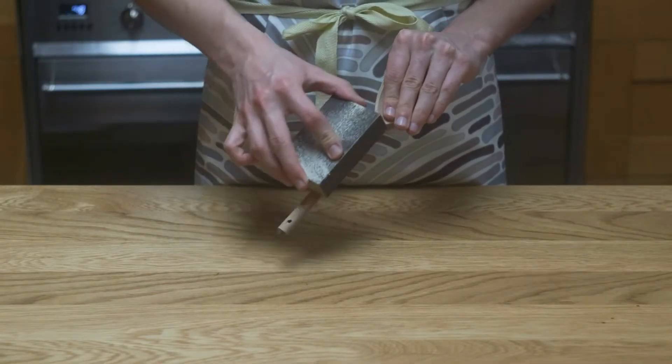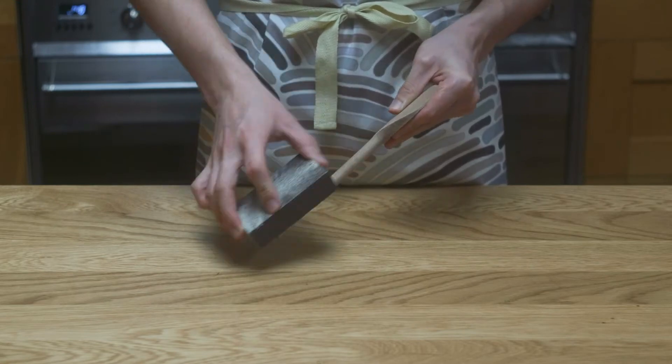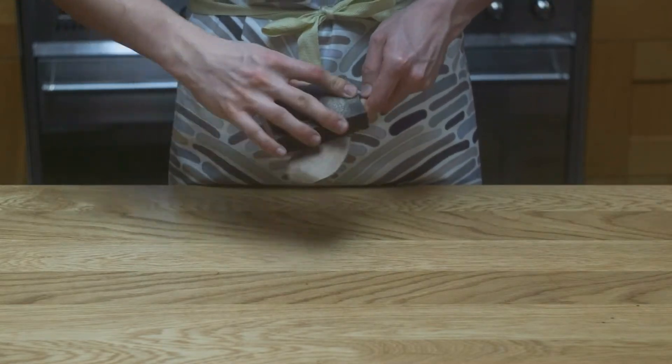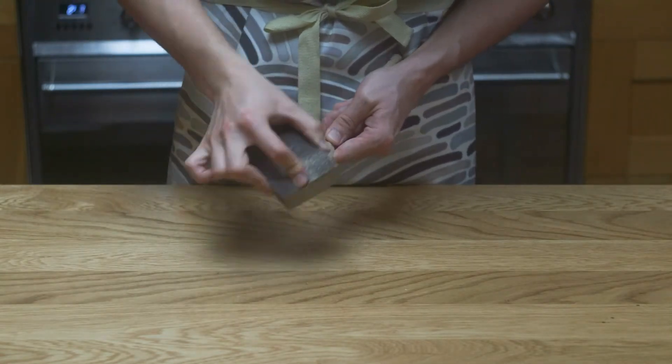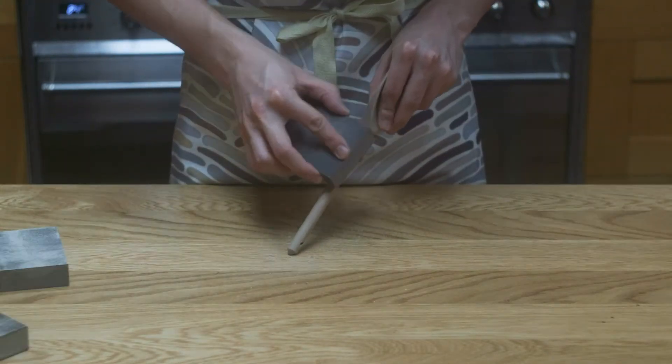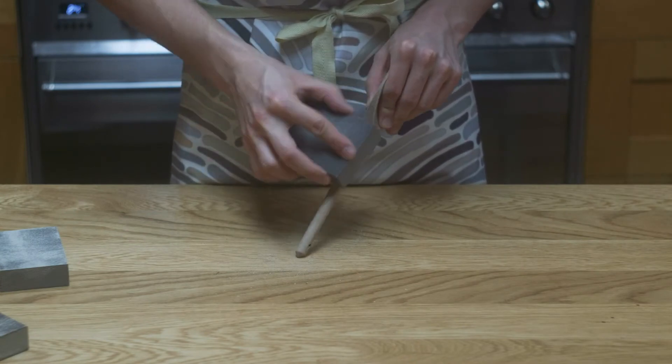I like to use sponge sanders since it lets me easily sand along the weird contours of the spoon. I'm starting with my coarse sanding sponge and giving the spoon a good sanding. Then I'm going to move to the next finer sponge, repeating the same process, and once again moving up to a finer sponge and doing the same.